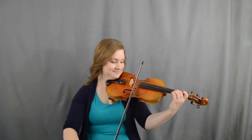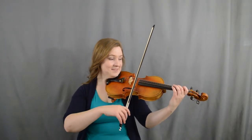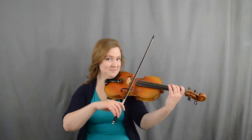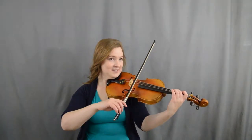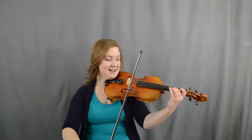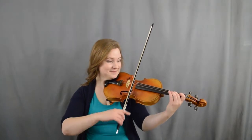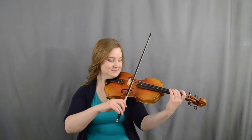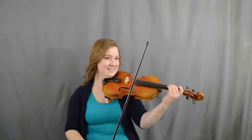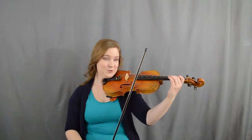Ready, set, go. Good. Then we're gonna put our second finger on the D string and go two, two. Let's give that a try — ready, set, go.